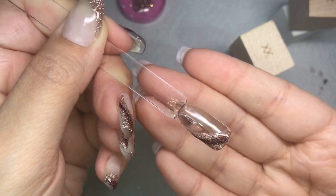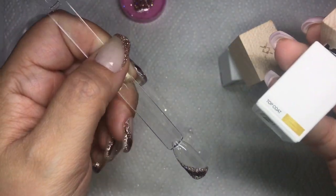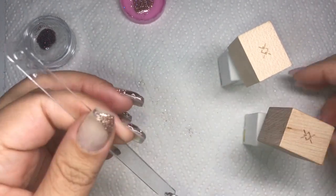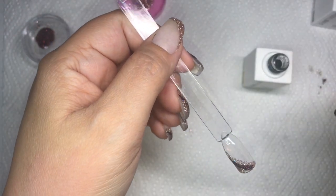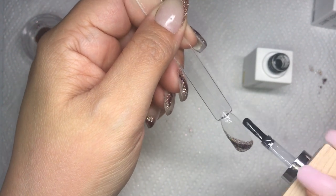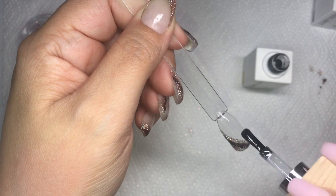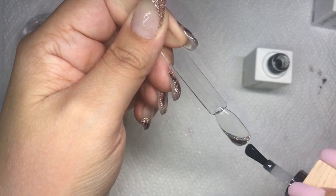I cured that for about 60 seconds, then took my gel top coat and top coated it as usual, curing for about 90 seconds just to make sure all the layers were completely cured. That's it! It is more time consuming than just regularly dipping your nail, but I really like the results.